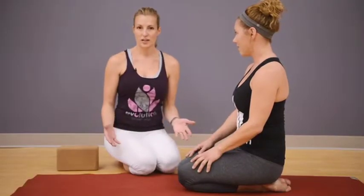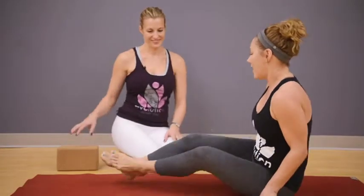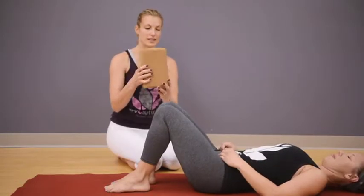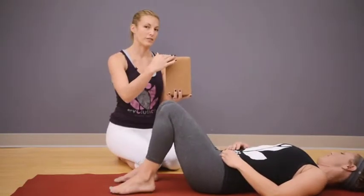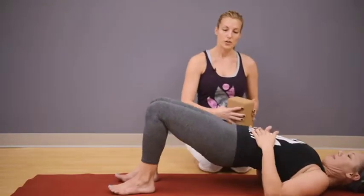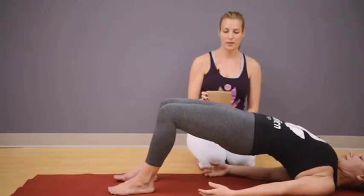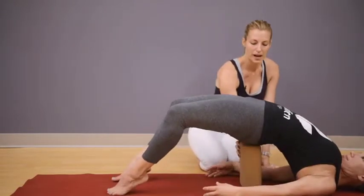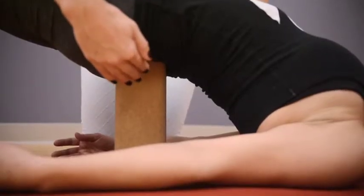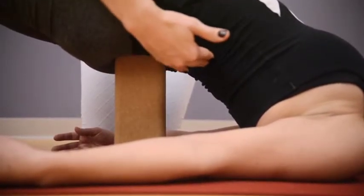For the first pose, we're going to start with bridge pose. Susie, will you lie down on your back? We're going to use a prop, a block, and we're going to use the block in the tallest and widest position so both hips have room on the block. Press down into your feet and lift your hips in the air, creating your body in the shape of a sliding board from your knees down to your face. Then tippy toe and slide the block under the lowest part of your spine. The block is positioned very low on your spine between your hip bones, not in the curve of your lower back.